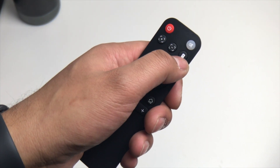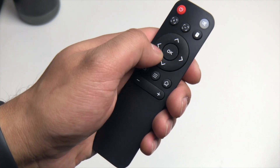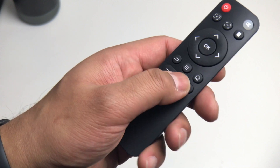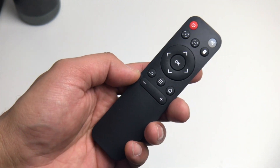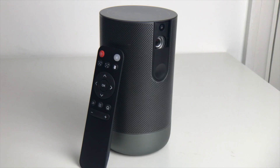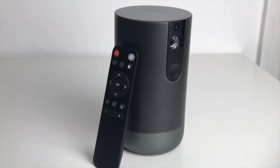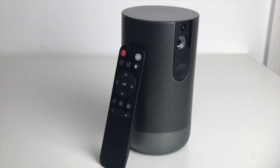Looking at the remote that it comes with — it's a standard Android-type remote. We've got the power button, mute button, manual focus, a mouse button and toggle, OK button in the middle, back, menu, home button, and the volume rocker. Pretty standard stuff.